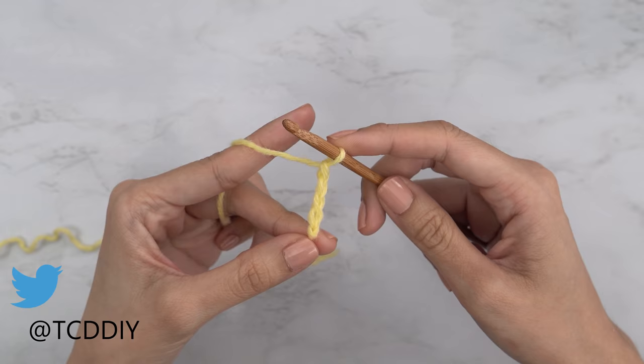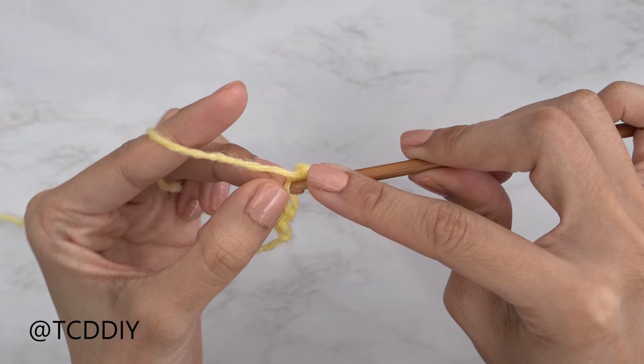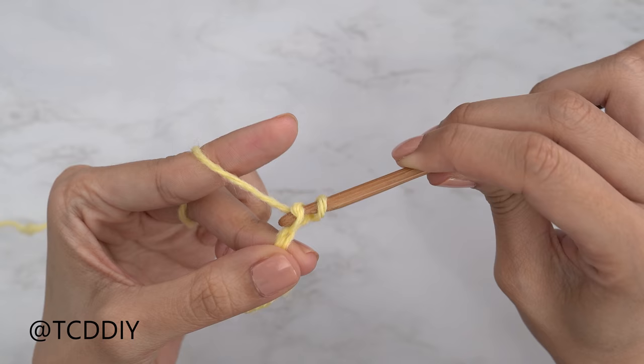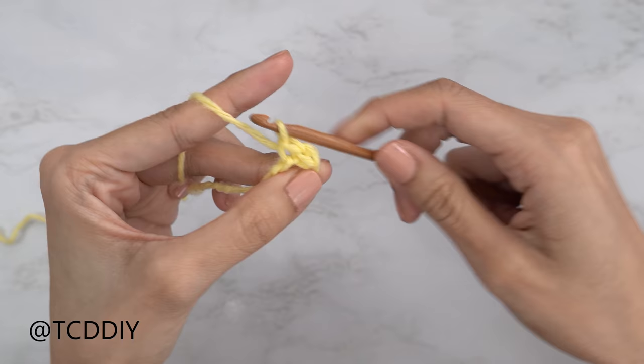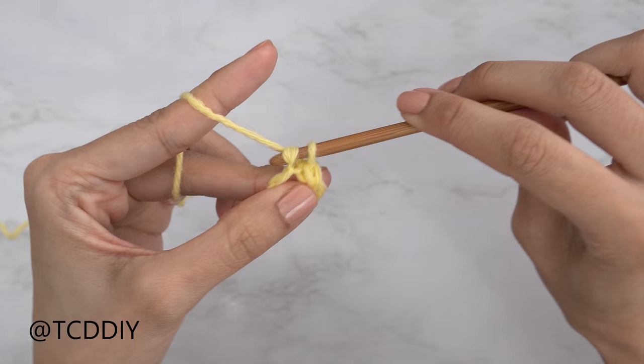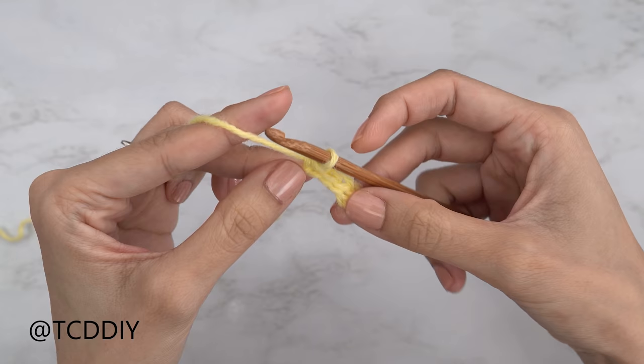Now that we have our chain, block off that last chain and do a chain of one. Into the second chain from our hook, insert your hook with a slip stitch — you should have two loops on your hook, yarn over and pull through both loops. Repeat into the next chain. A quick tip: when finishing a slip stitch, make sure you're not pulling too tight so it's not too tight to work into for your next row. Row one is all finished.